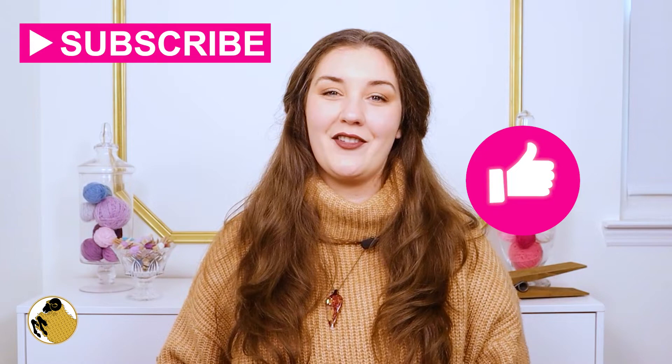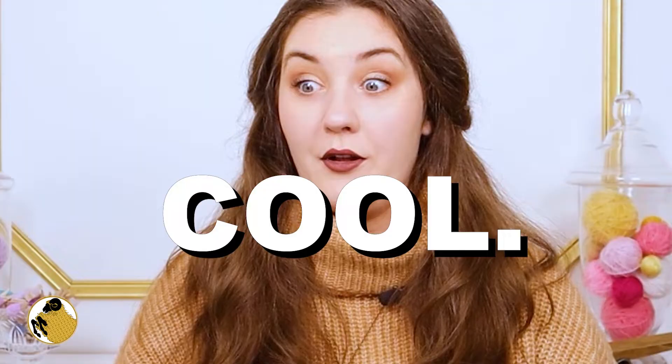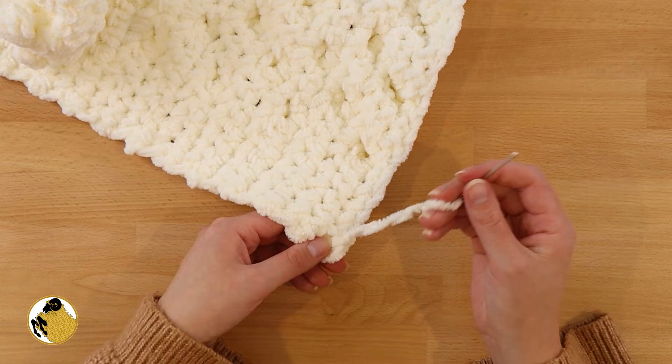If you like this video, please give it a thumbs up and subscribe to my channel. Only about 20% of people who watch my videos are actually subscribed, so let's go make a pumpkin pillow. Love you, bye.